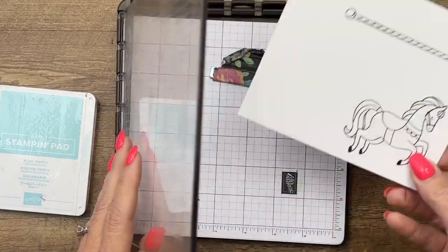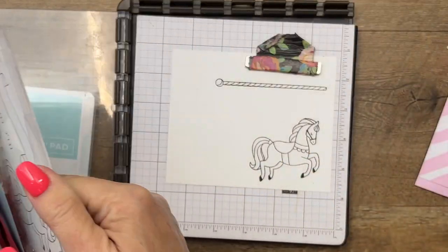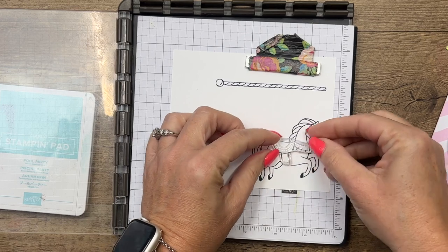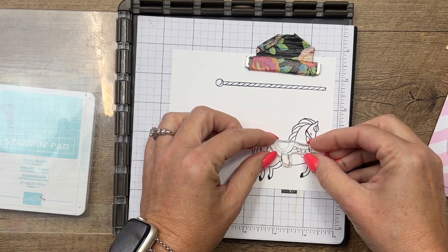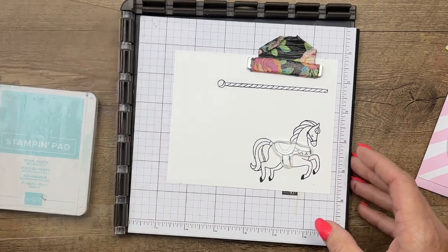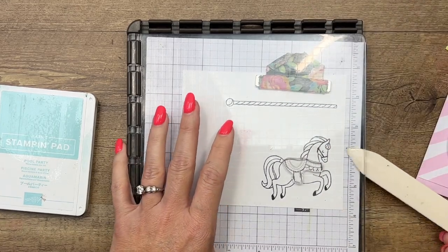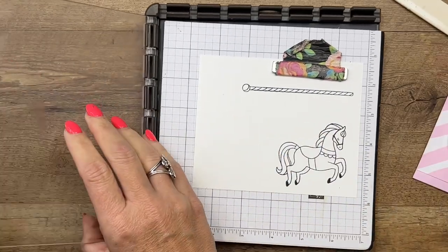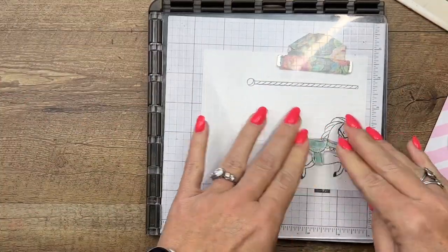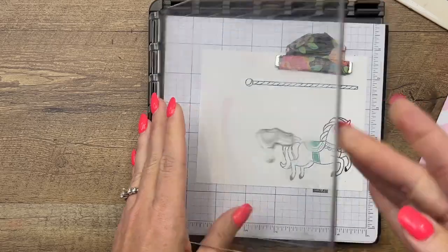Before we color in our horse we're going to add in the pattern for the saddle. I'm going to grab that piece and I'm using my Stamparatus to get this in the perfect position, so I'm going to line that up, get it to the right place. Let me grab my bone folder to hold that paper down — we're going to stamp this in Pool Party. We'll stamp that little pattern right in there and add a little bit more to make it a little bit darker.